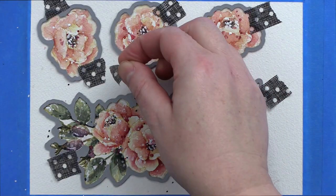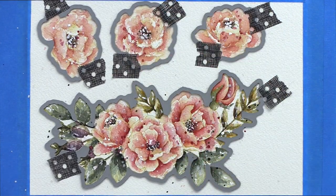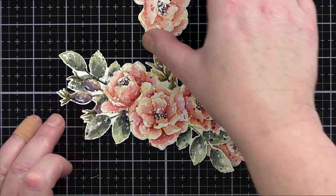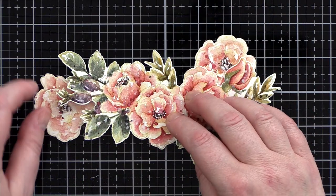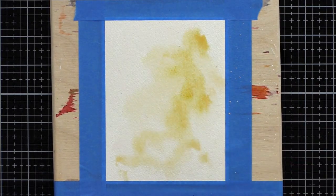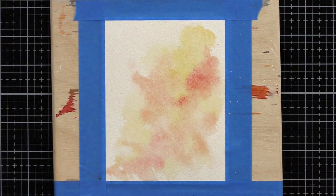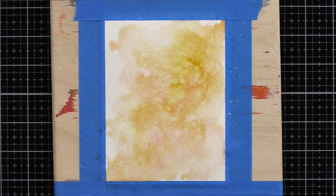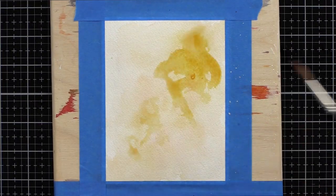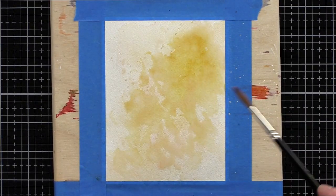I then took the matching Beautiful Flowers dies and held them in place with washi tape before running them through my die-cutting machine. With my spray of die-cut flowers coming together nicely, I took another piece of Archer's Cold Press watercolour card to create a loose watercoloured background on which to mount them. I taped the piece to a board and thoroughly wet it before bringing in a warm yellow and then a pinky coral. The colours easily move and mix together on the wet surface to create a soft background.